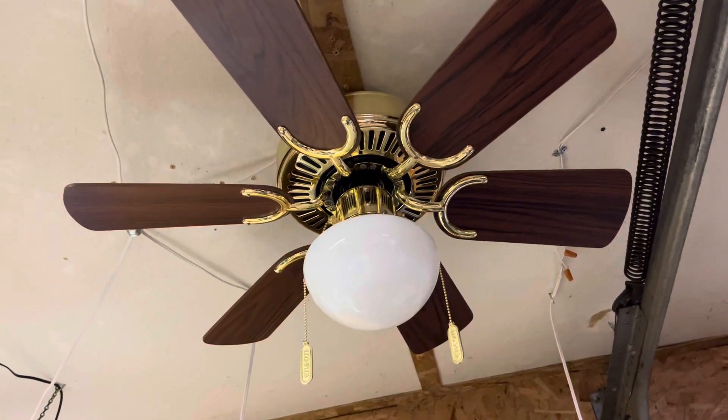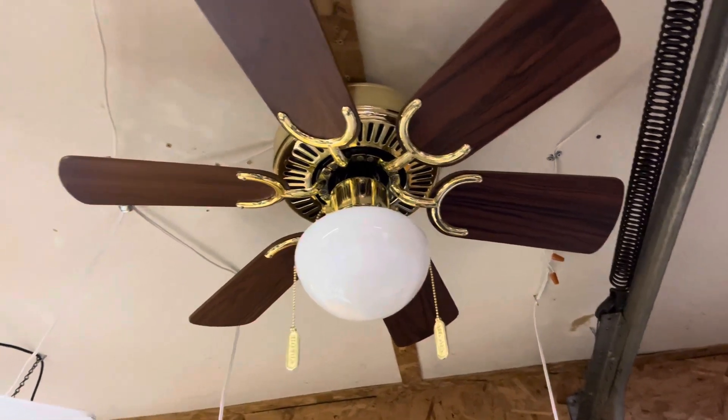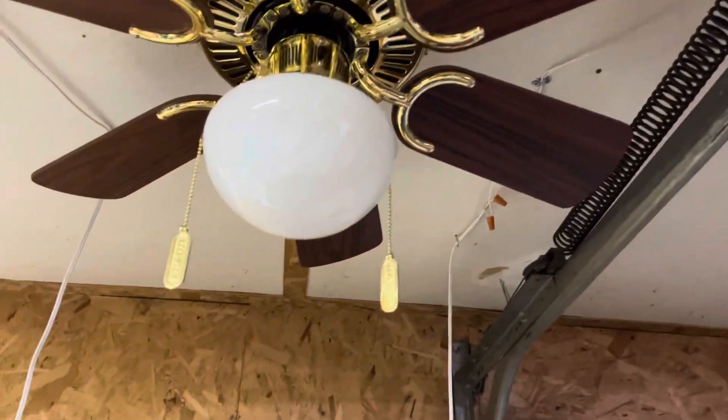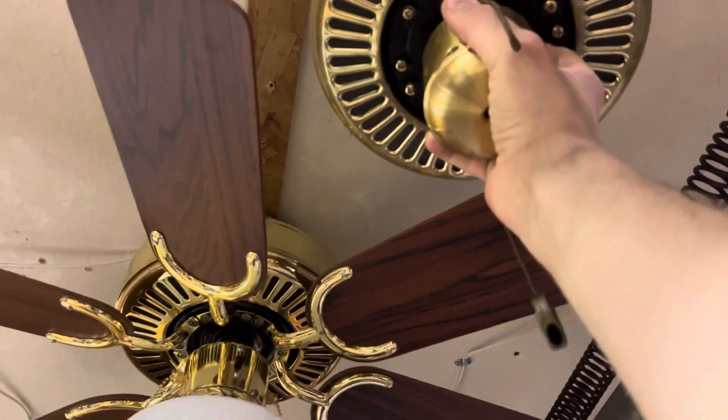I'm not sure which one came first — I want to say the Hampton Bay did, so I guess you could say Encon kind of copied them. I actually have the motor for the brass one here so you can see the similarities. There are slightly bigger vents on the Minuet and a more distinctive design.